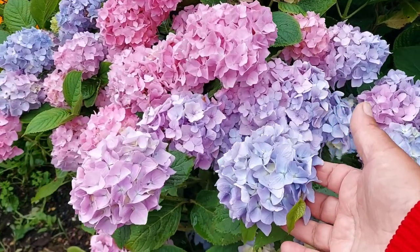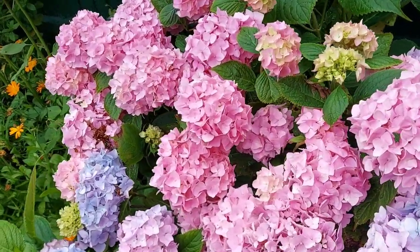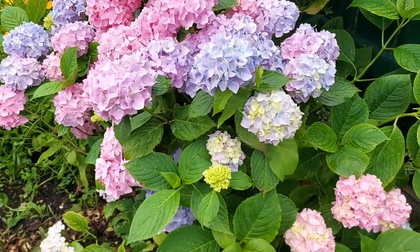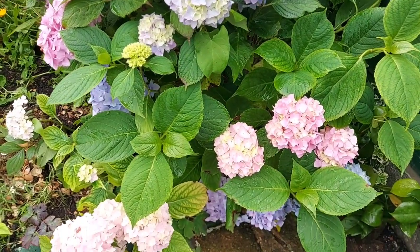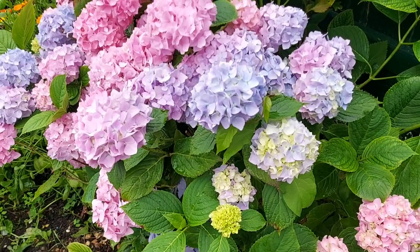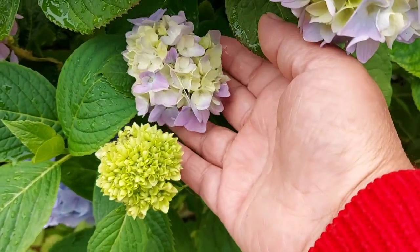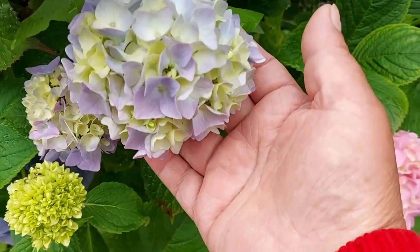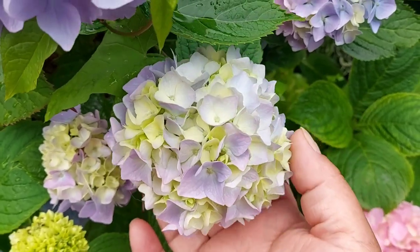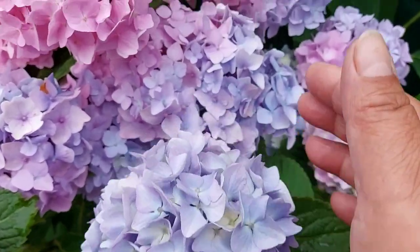This hydrangea is very red — pink color, yellow, and red. This is a very different species of hydrangea. Such as green and green — this is a pink tree.